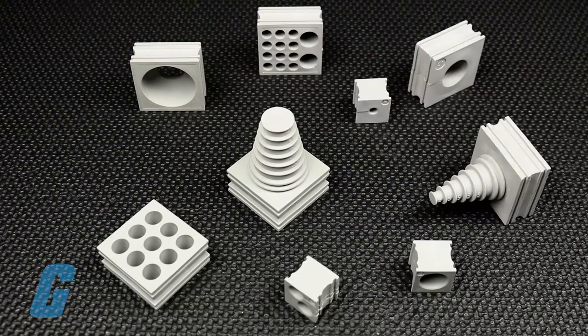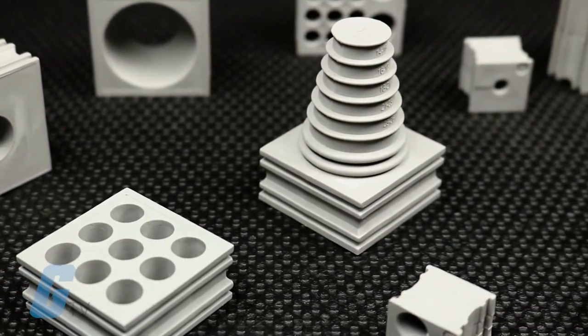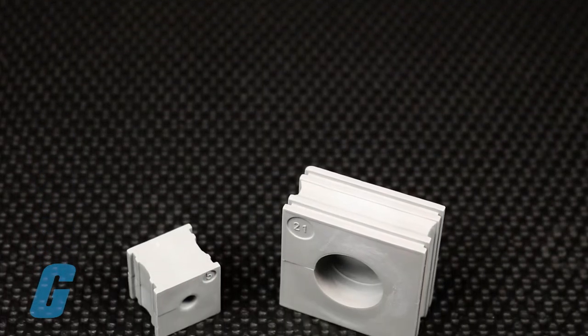Michael Tech Grommets are available in a variety of shapes, configurations and purposes to cover any cable need that you may have. Their general use grommets are the KT series,